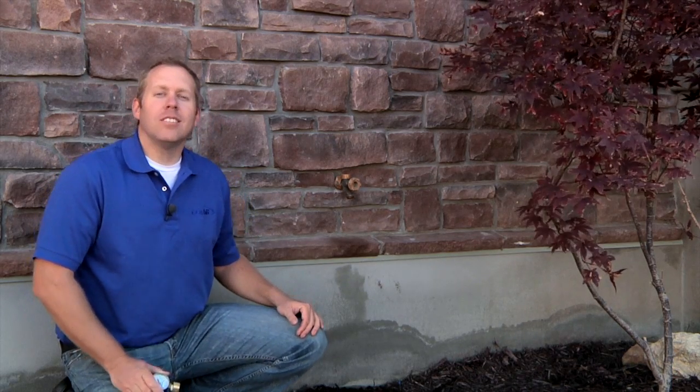Hi, I'm Brad with Orbit. Today we're going to talk about getting the information you need to design and install a system.